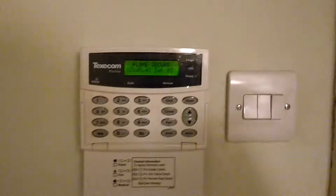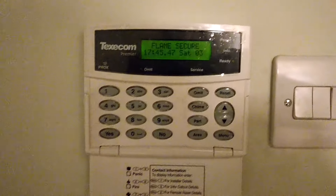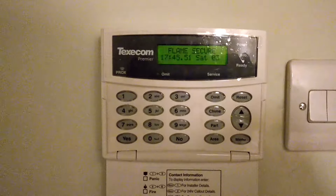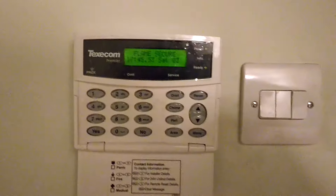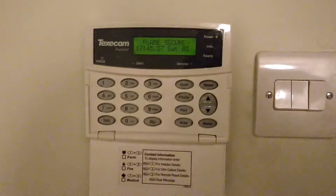This is a very quick video to demonstrate some of the additional features that a Texcom alarm system installed by Flame Secure can do. Obviously, with this being an alarm system, it works just fine as an alarm.